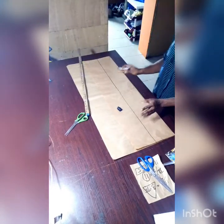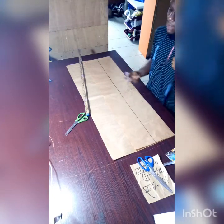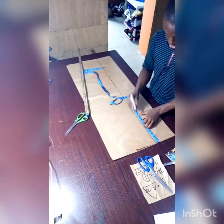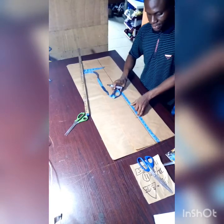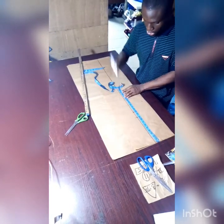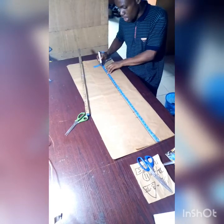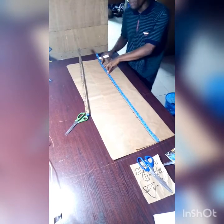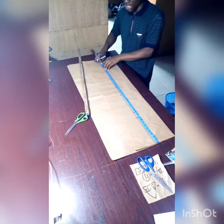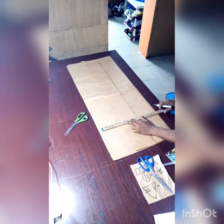After marking, the next thing we do is mark our measurement points. The hip line is 9 inches, and the trouser length is 35 inches. Remember to also add 2 inches extra allowance for hemming, making it 37 inches. After marking, rule it out with your ruler.